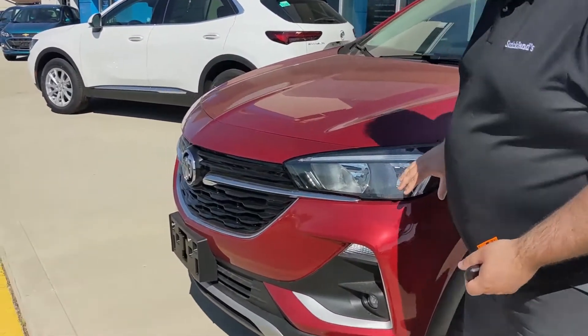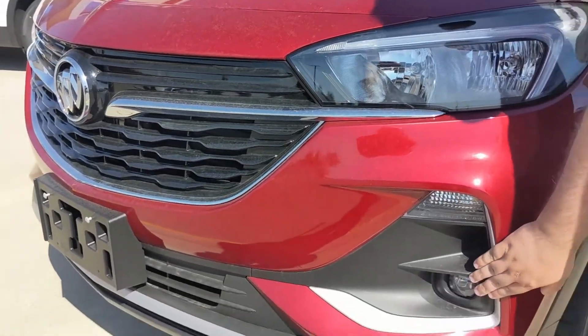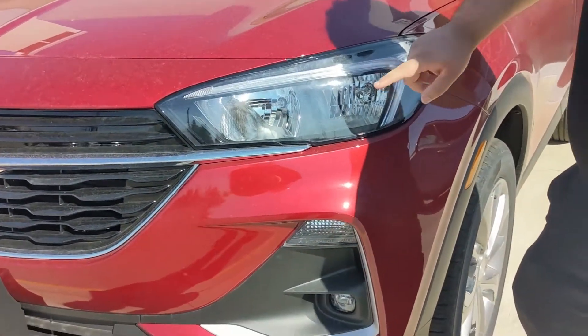Starting right off on the front, you've got this fantastic new aggressive bumper, projection fog lights, which are great, as well as IntelliBeam Hi-Beams. So IntelliBeam means that whenever you're in traffic, if it senses another pair of headlights, your beams actually go down — saves all the people in front of you. You're welcome.